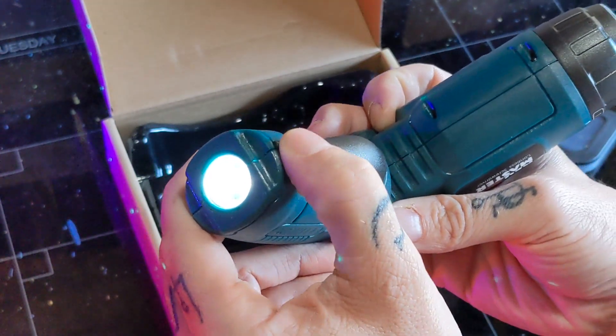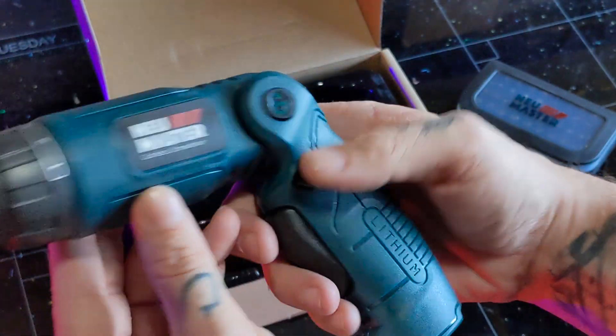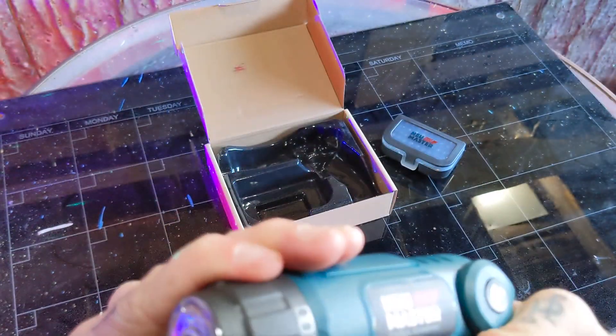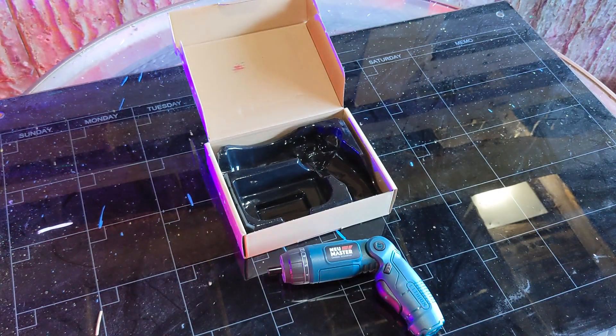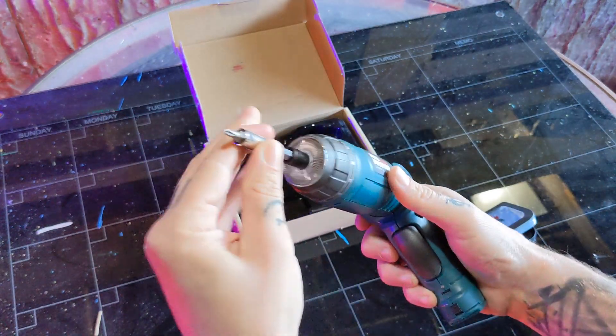Just turn on the tail switch to activate your rear light, or pull the trigger to activate the light on the front of the drill. You can also rotate the front to adjust the torque. The bits are magnetic and snap together easily, making changing out tips and attachments a breeze.